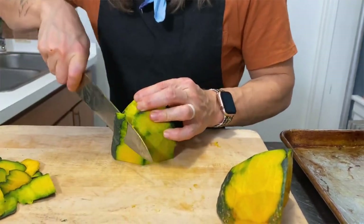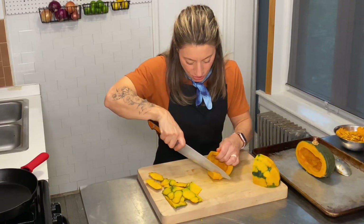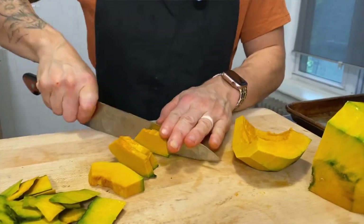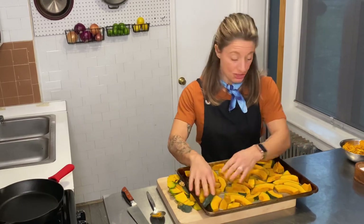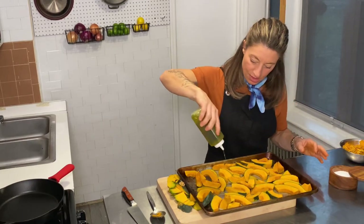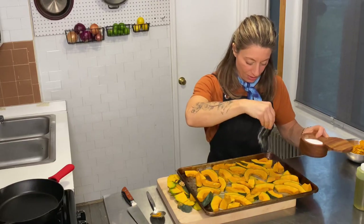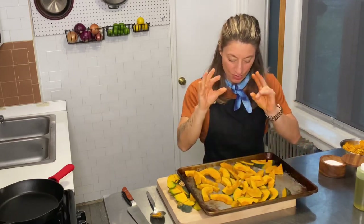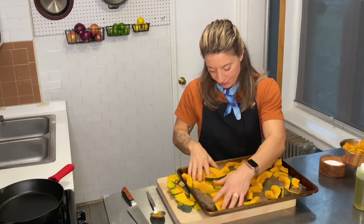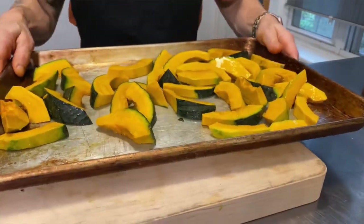That's actually what I'm going to do with the other half. Now we're just going to cut it into sort of half-inch planks. Now that we've got everything on our sheet tray, we're just going to drizzle — not generously, but enough — with some olive oil, probably about a tablespoon's worth, and then a nice seasoning of salt. Give it a toss, and then we'll pop it in a 400-degree oven for about 25 to 30 minutes, flipping it halfway through to get it nice and toasty brown.